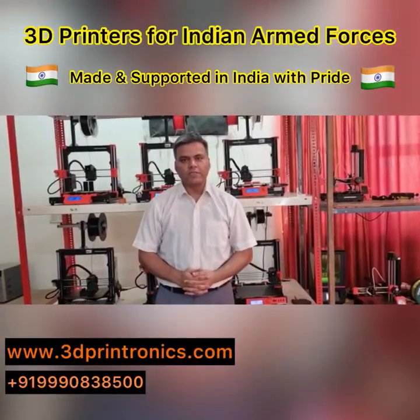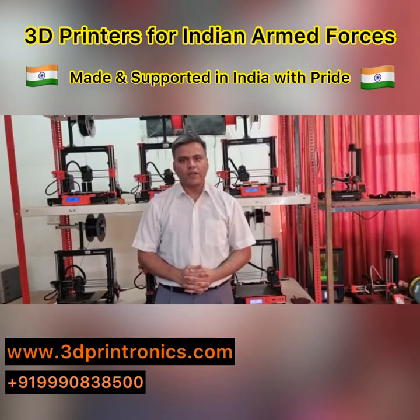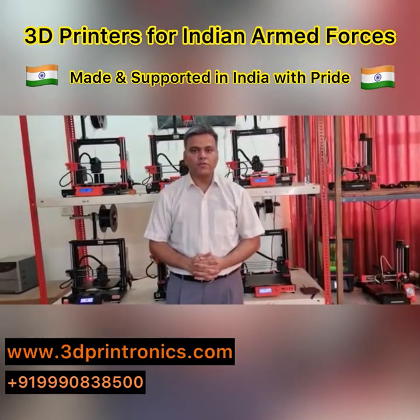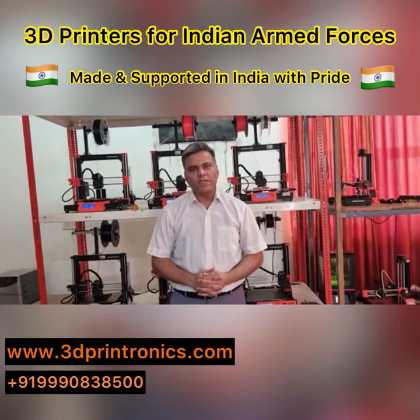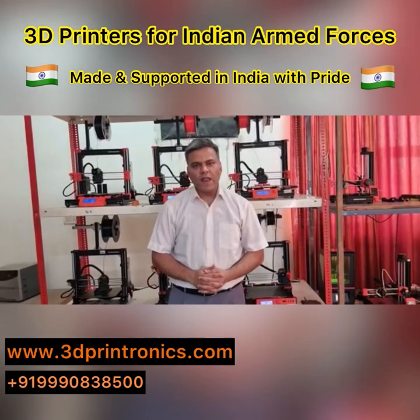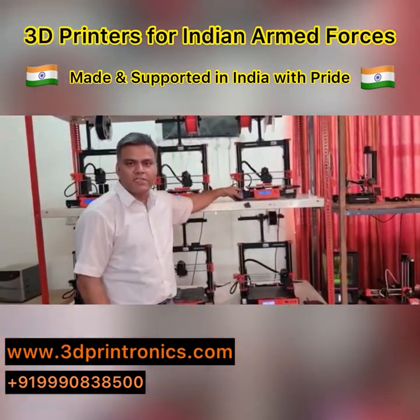Hello and welcome to 3D Printronics. My name is Vishesh Shishodhia, co-founder and director of 3D Printronics. We are very happy and eager to participate in NorTech Symposium 2022 under the Aatmanirbhar Bharat scheme. 3D Printronics has been actively involved in manufacturing of desktop 3D printers since 2014. Our flagship 3D printer goes by the name of Prusa i3 Mark 3S Bear Upgrade.